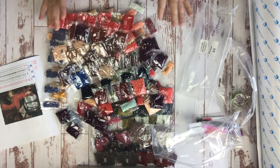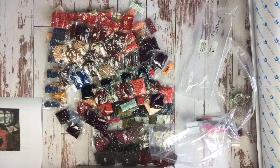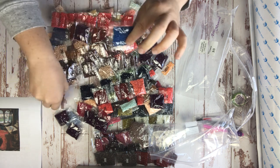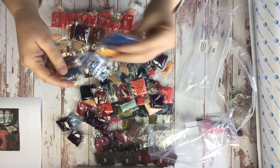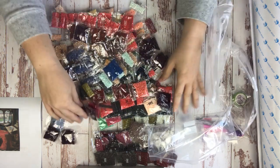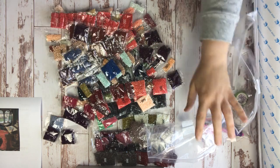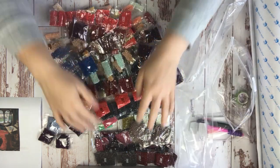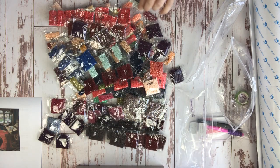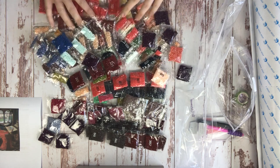I can tell from the way these are packed that this painting is going to be very confetti heavy. You know how I know? Because we have a lot of packages of like one thing — that's always a pretty good sign that you're going to be changing colors a whole bunch, which to me is absolutely ideal because I love confetti. I love the way it makes my canvases look. These colors are absolutely gorgeous.